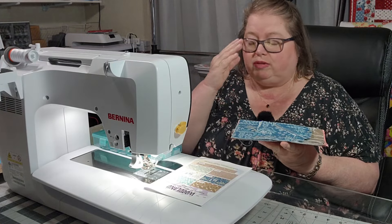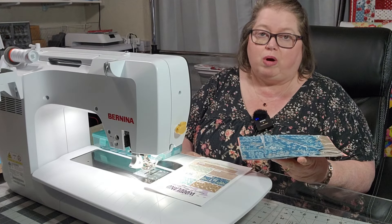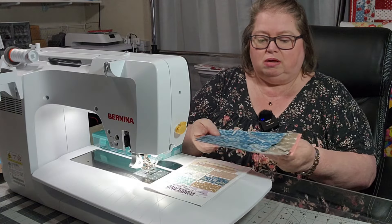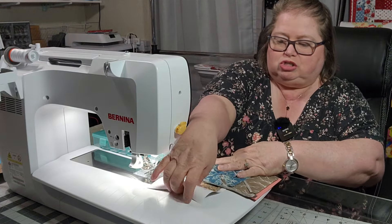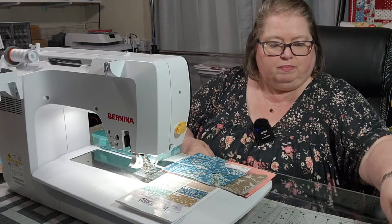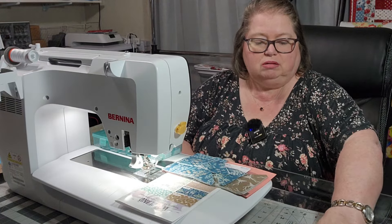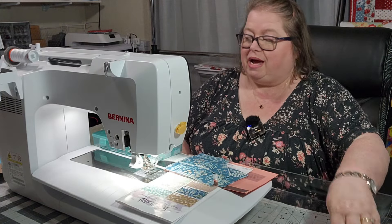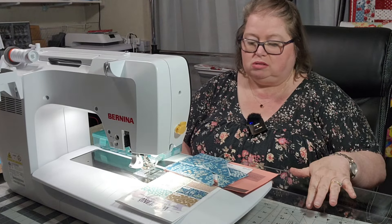I was just telling you about the new sew-along coming up — it's the Wild West. The colorways are out there. Quite a few of them are already sold out, but I think they could still be able to get those and they will come out again. They'll open those up to sell again. I'm going to start by putting my fabrics on in my little acrylic tray here. I have this acrylic tray listed down in my description — I purchased this from Amazon. I got two of them and I love them.